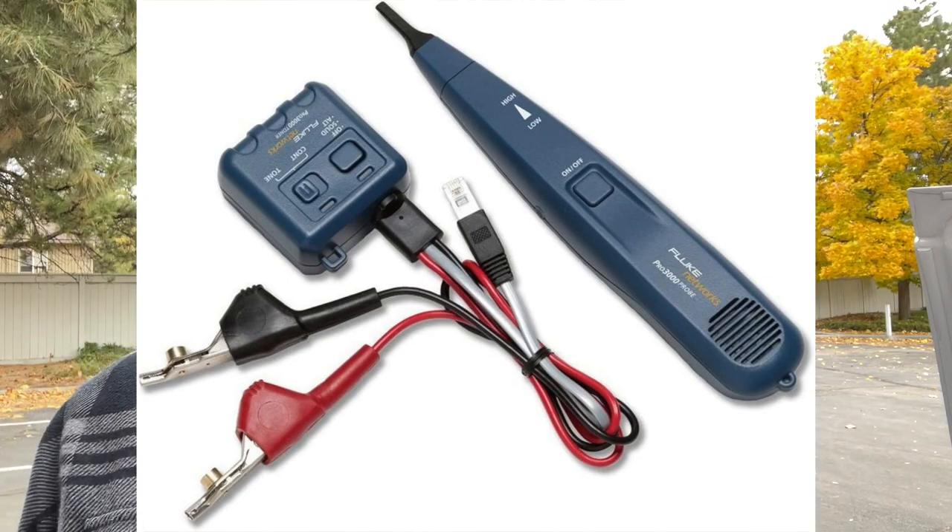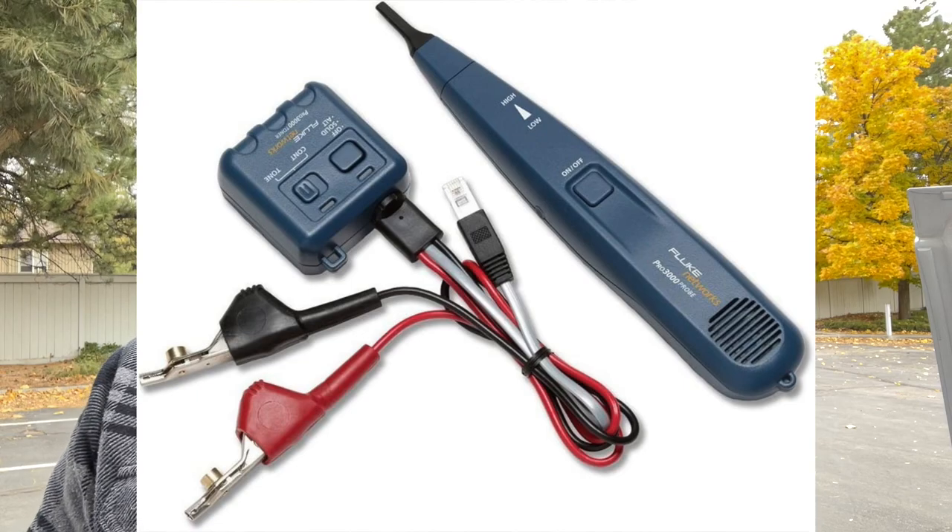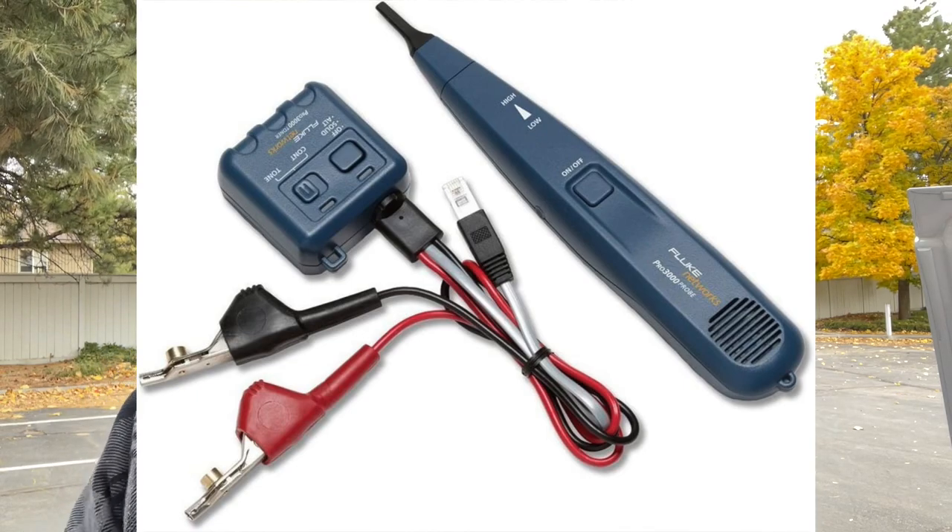You'll also need a toner or oscillator. You can really do whatever you want with the toner, but I recommend the Fluke — it was about $70 at Home Depot when I got it, and no matter what I do I can't break it.